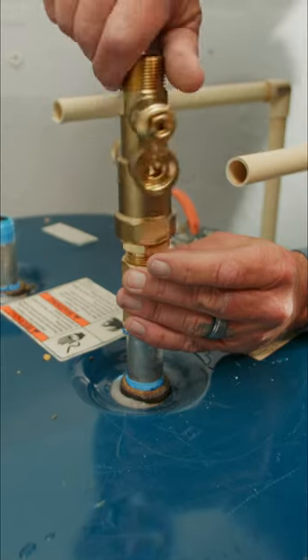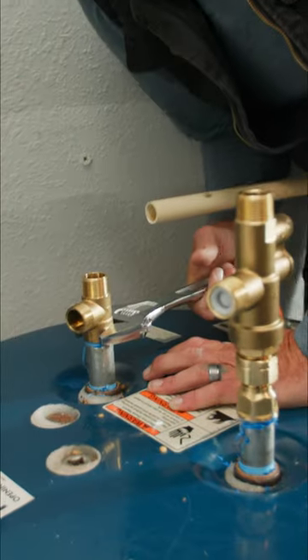Very simple clockwise rotation. Let's get our thread started. We're just going to snug that and hand tighten it. That looks good to me.